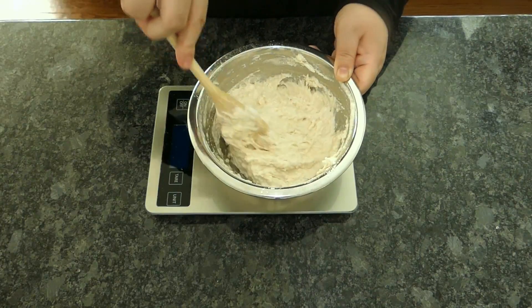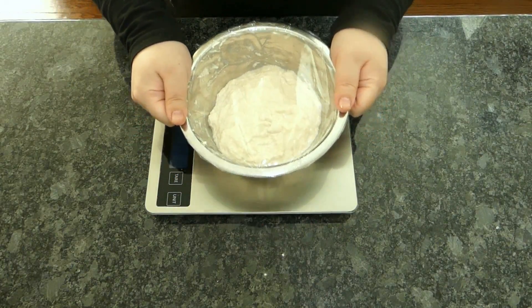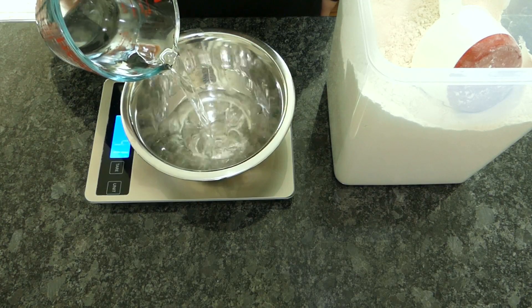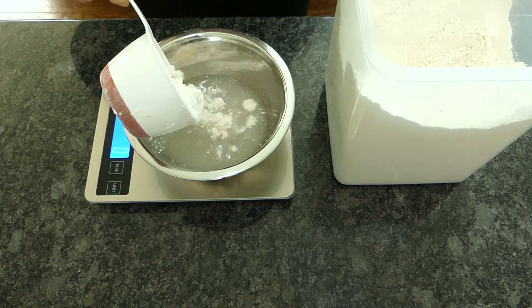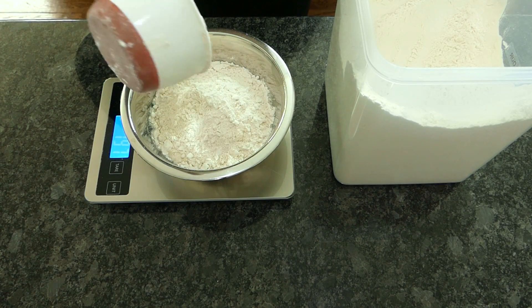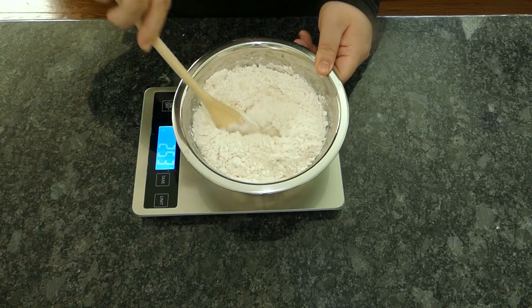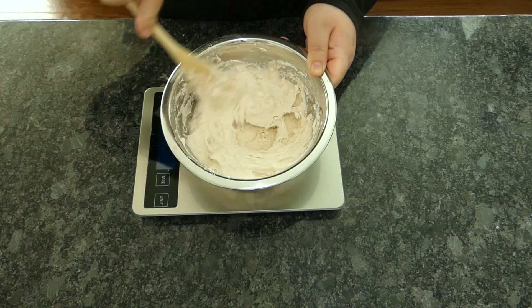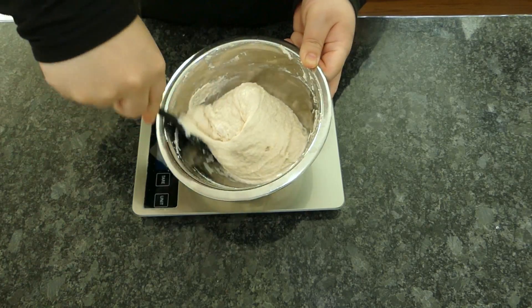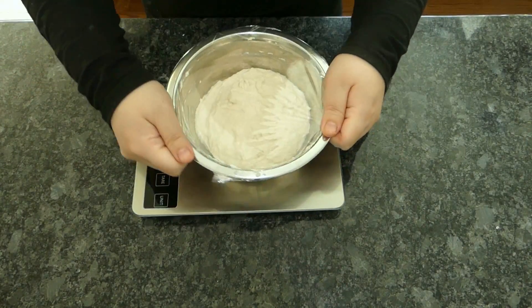This high water content creates an optimal environment for yeast activity and will produce a subtly more flavorful crust. Here I'm mixing 200g of water with 200g of flour along with a quarter teaspoon of yeast. Resting time for the poolish depends on the temperature — at room temperature, just 2–3 hours will do; you can also leave it in the fridge for 8 hours or overnight.